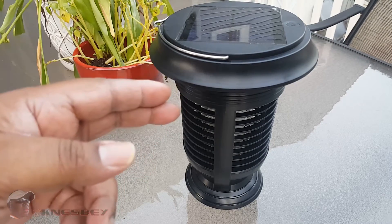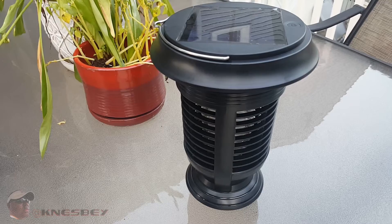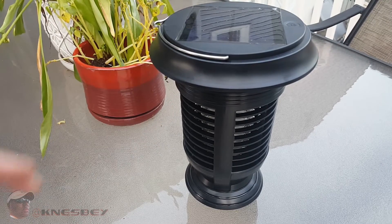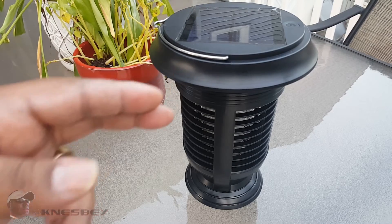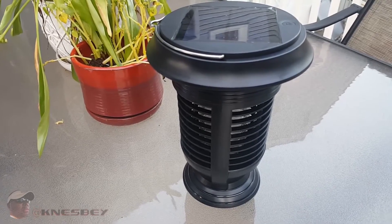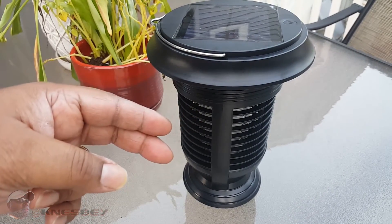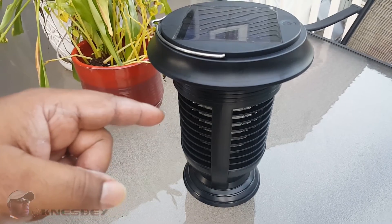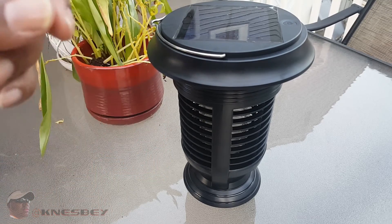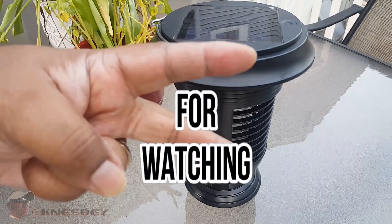4Patriots, you hit a home run with this one. I'm glad I pulled the trigger — I was looking at other rechargeable bug zappers but saw the commercial for this and went for it. I'm glad I bought two: one to hang by the hot tub and one on the deck for when I chill at night. I'm Nez and this has been the official review of the 4Patriots Bug Out Solar Lantern. I highly recommend it — I'll drop the links in the description, hopefully with a little discount. It's already a good price, so definitely cop this. Let me know what you think in the comments below.